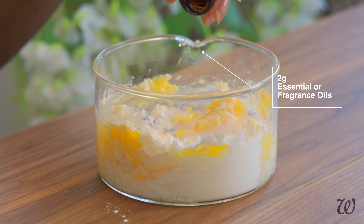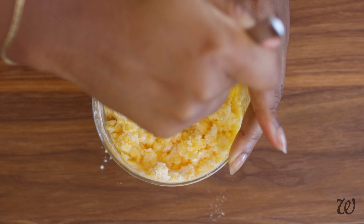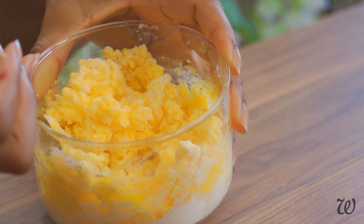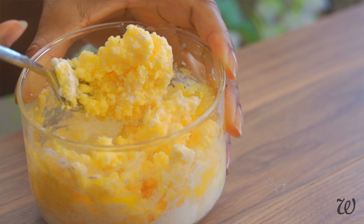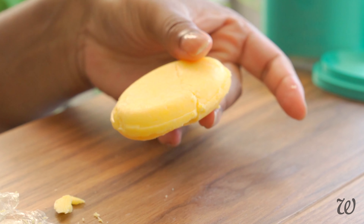I know I'm not showing it here, but if you're a long-time subscriber, you know full well that each ingredient has been measured to the gram. What I love about this method is that mixing by hand lets you get a feel for the consistency, and that way you can tell if something's gone wrong with the shampoo bar before it's too late.